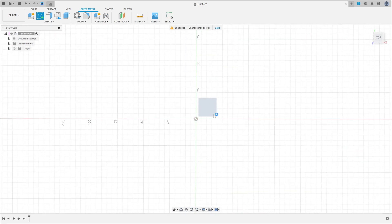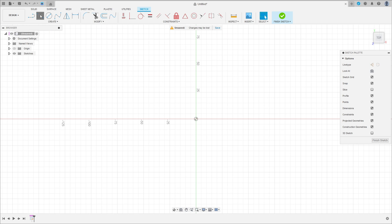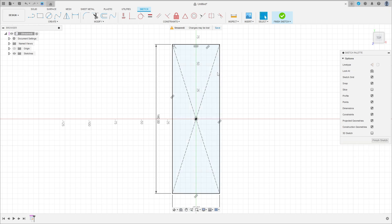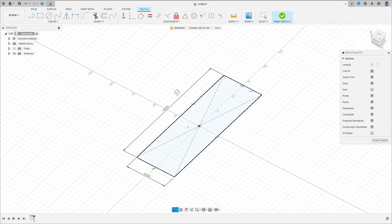Go to Create a Sketch and select the top plane. Select Two Point Rectangle, Center Rectangle. Click here in the midpoint and make a rectangle with 45 millimeters by 140 millimeters. Press OK.